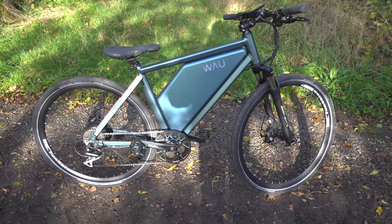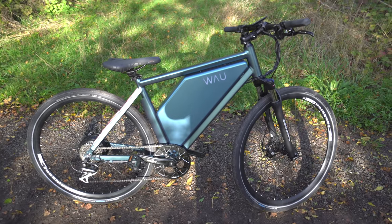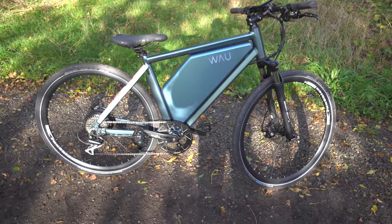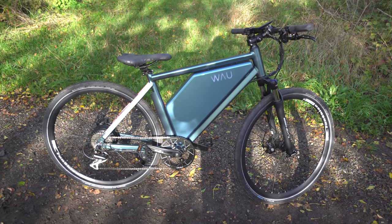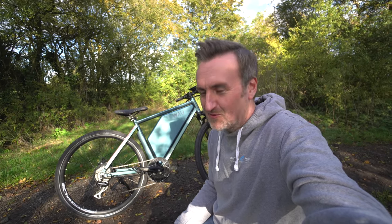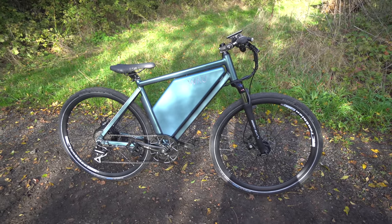Welcome back to the channel guys. I've come out on this beautifully cold October day in the UK because I want to show you something different. This is what's known as a WAU bike - W-A-U, that's how you say it. It lights up when you turn it on, pretty cool. This is basically a 500 watt e-bike. Usually on the channel I'm featuring balls-out stuff - pedal to the metal, four kilowatts, 14 kilowatts - not a 500 watt e-bike, so what's all this about?